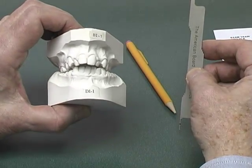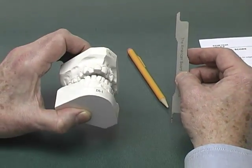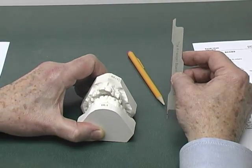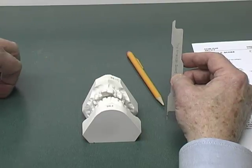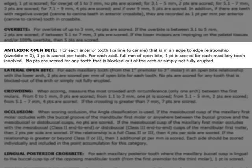Let's look at another category: the overbite. There is an openbite, and we had skipped earlier the category of anterior openbite. The instructions state: for each anterior tooth, canine to canine, that is in an edge-to-edge relationship — overbite equaling zero — one point is scored. For each additional full millimeter of openbite, one point is scored for each maxillary tooth involved. No points are scored for any tooth that is blocked out of the arch or simply not fully erupted.